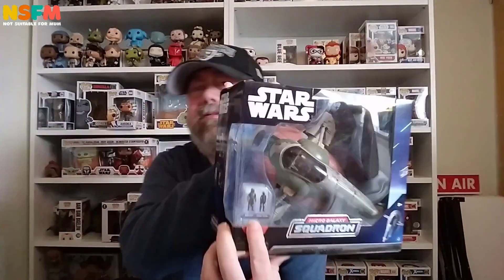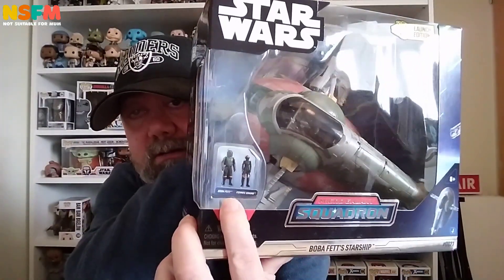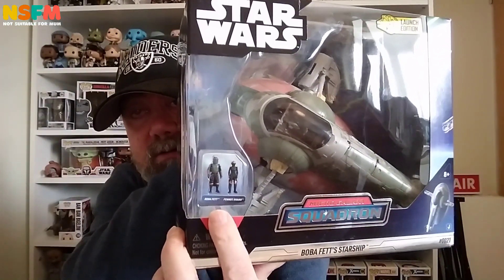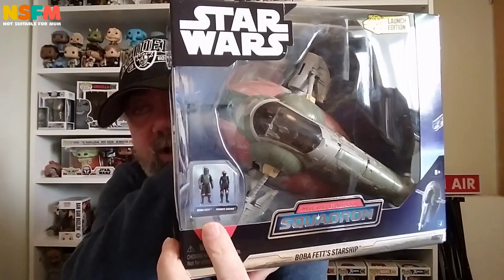You've got two people in here: Boba Fett and someone I'm not sure of — some sort of droid thing or something. I don't know who the other one is.